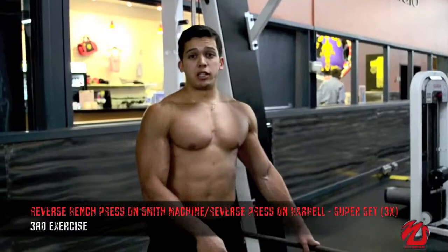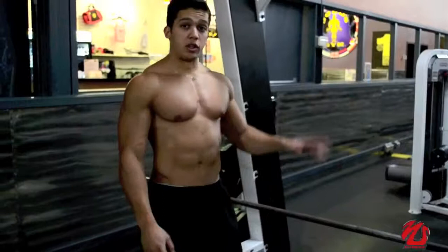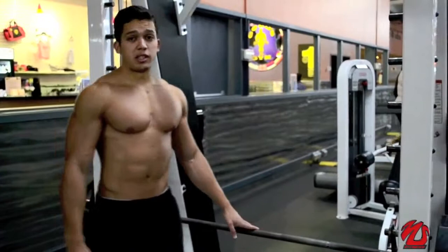This is our third exercise. We are going to do the reverse bench press on the Smith machine. We are going to use the supports for this exercise. We are going to do 8 to 10 with our max load, and then we are going to run to the second one and do 15 to failure.